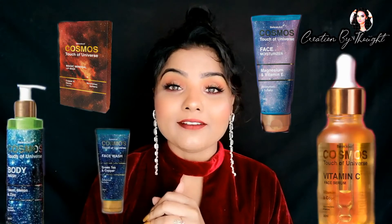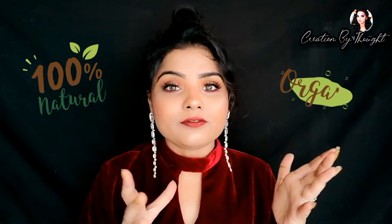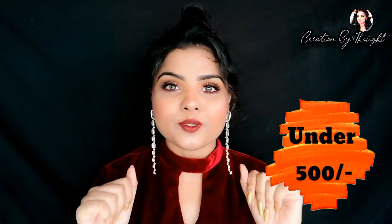I have put together this look with some very useful things. I recently bought some products from Cosmos by Bevacof. When I learned about their products, I realized they launched a skincare line of 40+ products. The most important thing is that their products are chemical free and sulfate free.